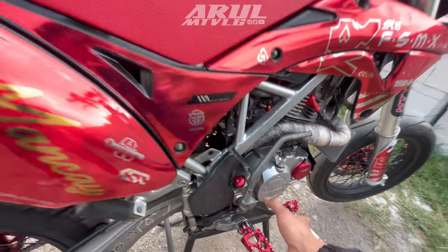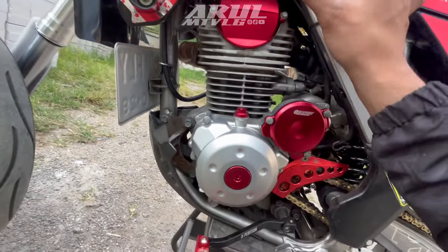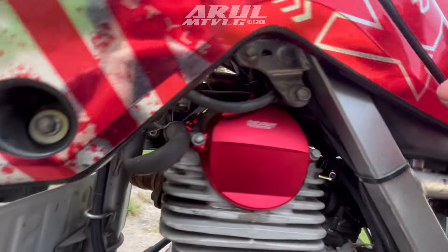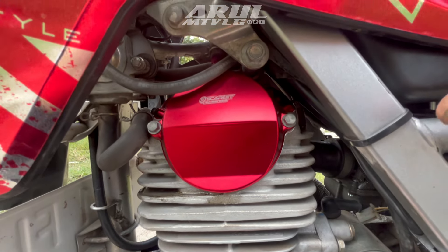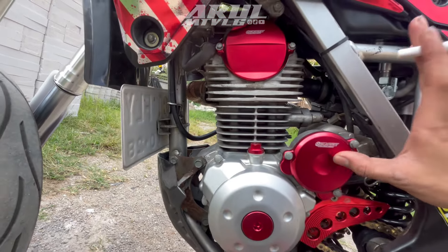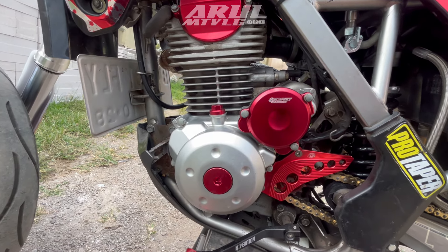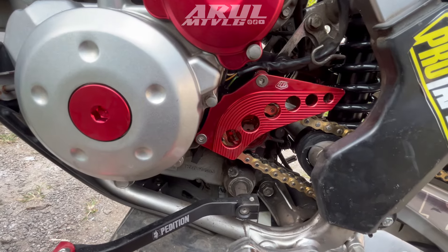Isinya sepaket ada tutup filter oli juga. Jadi total sepaket isinya delapan pcs: tutup clap depan belakang, tutup gear centric, tutup gear starter, tutup magnet, sama tutup filter oli. Itu dari Scarlet bahan CNC. Untuk cover gear dia pakai TLD.